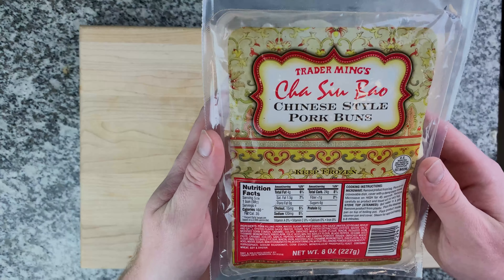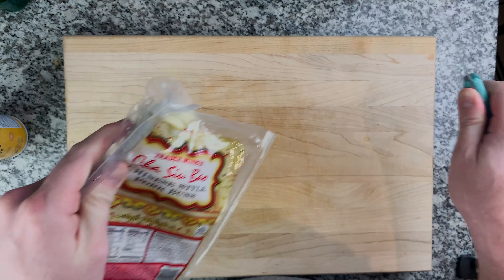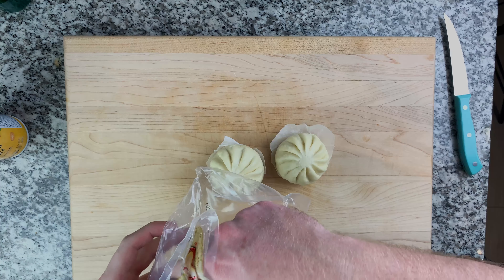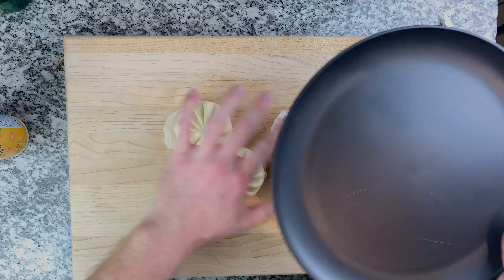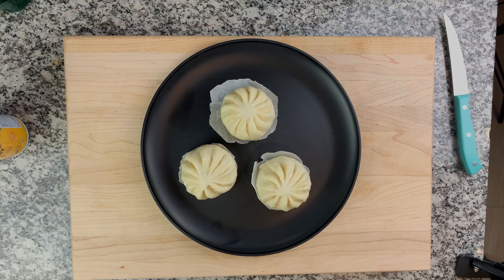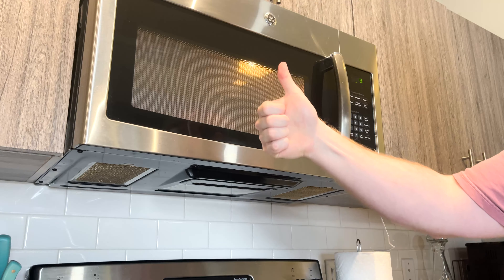Number 3 we have the Chinese style pork buns. All of Trader Joe's Asian food is my favorite, especially in the frozen items. For these we're just going to cut them open — they are super easy to cook. You just throw them on a plate, put a damp paper towel over them, and toss them in the microwave for about a minute to a minute and a half. The inside will get nice and hot, and the outside is nice and squishy, soft, and airy — they're absolutely incredible.